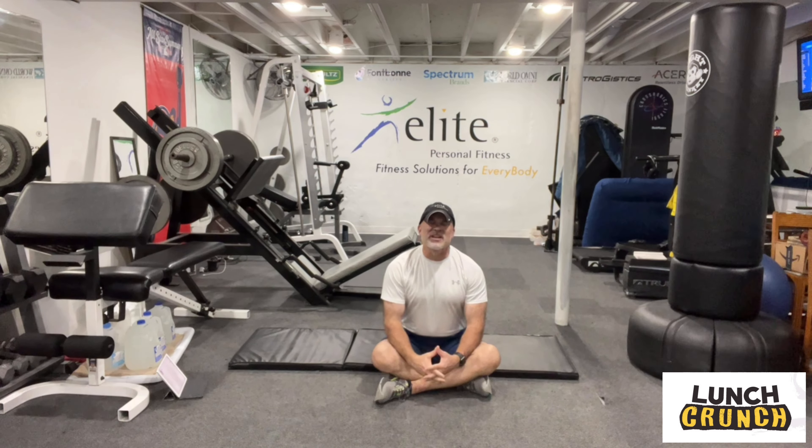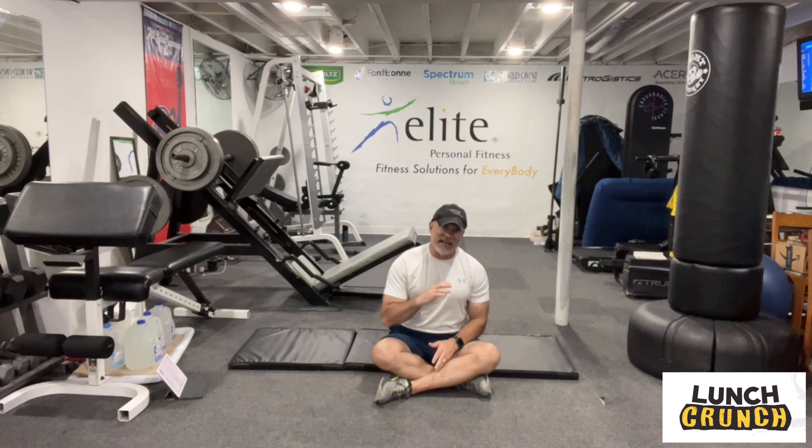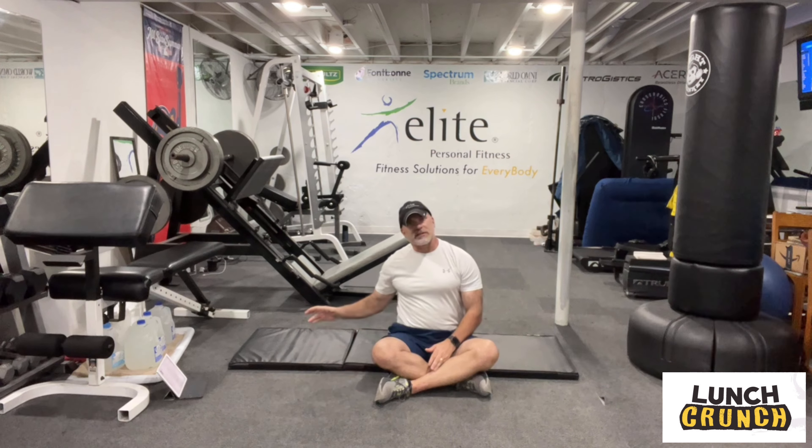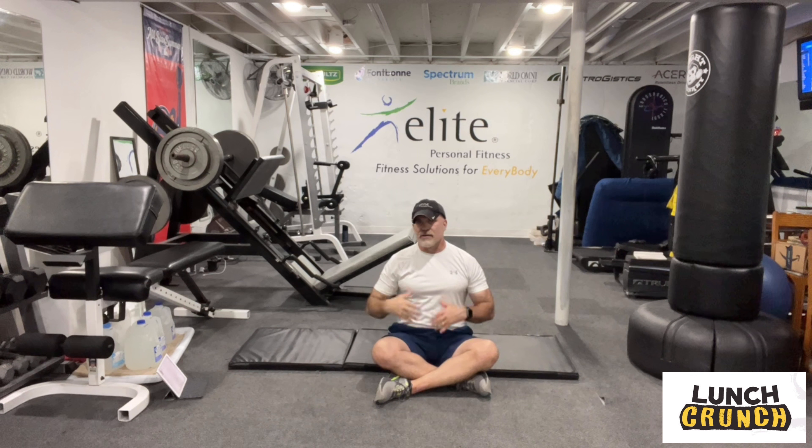Hi, welcome to Lunch Crunch. My name is Jim. Today I'll run through a core class with you that really is very portable. You can do this routine just about anywhere. All you need is maybe a towel or a mat for the floor. I have a timer that will show up on the screen. Very portable.